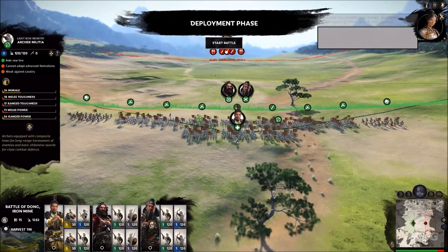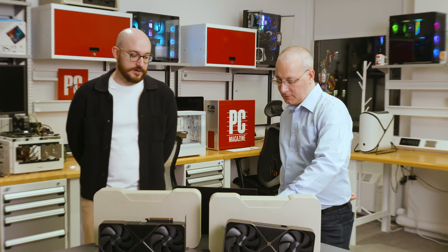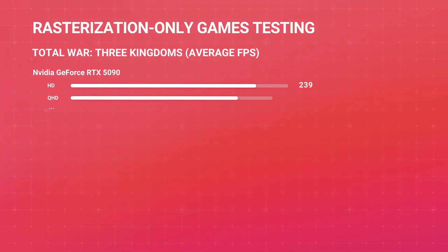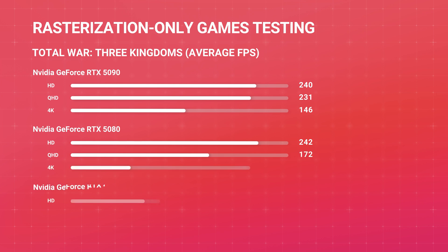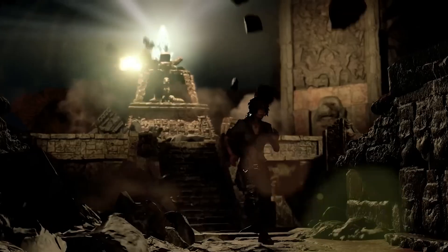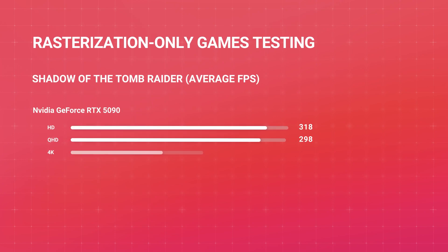We also tested less demanding games not running ray-traced settings — still AAA titles, but not stressing the GPU with ray-tracing. Total War: Three Kingdoms is more CPU-bound, so scores are nearly identical at 1080p and 1440p, with the 5090 at 146 fps at 4K versus 90 fps for the 5080 and 95 fps for the 4090. In Shadow of the Tomb Raider — a long-time benchmarking favorite — the 5090 is CPU-bound at 1080p and 1440p but hits 240 fps at 4K.